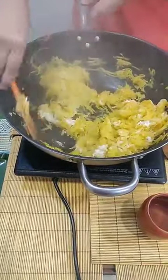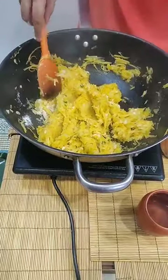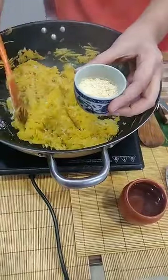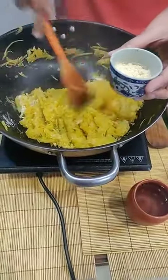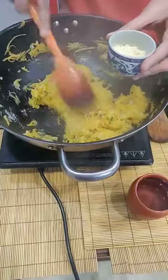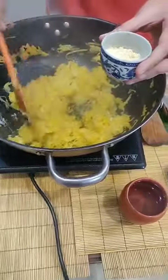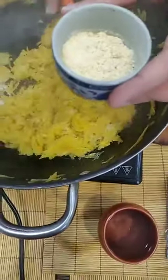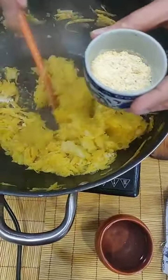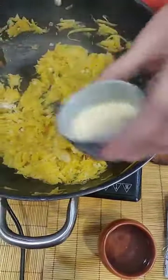Mix this in really well. Another binding ingredient we are going to be using is besan. Besan is a great versatile ingredient — it is actually very high in protein. Please note that we have dry roasted the besan in a pan, just without oil, constantly turning it around until you get a nice snacky smell. It burns really fast so please make sure that it doesn't burn.